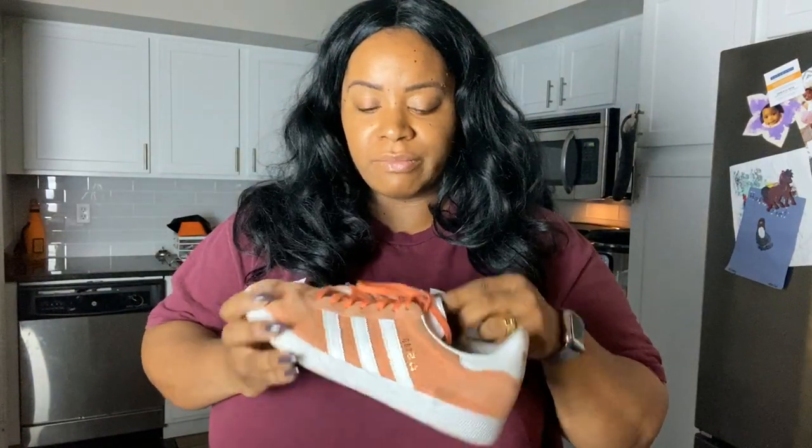I guess I should have taken the laces out — it'll be all right, I'll wash them afterwards. Let's tuck the laces in since I didn't remove them, which I should have done. My husband says I don't read directions and honestly I don't — I just start spraying and cleaning.